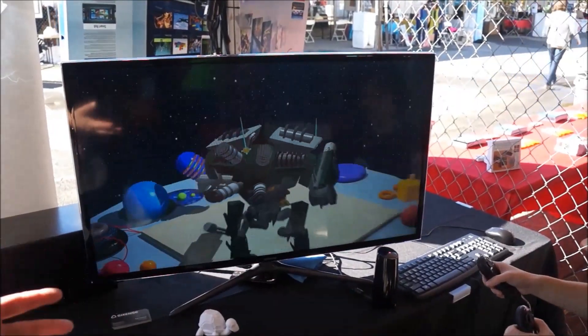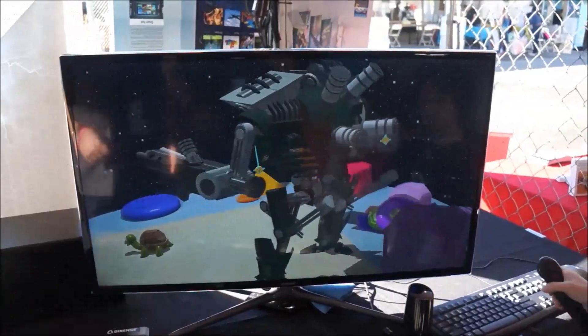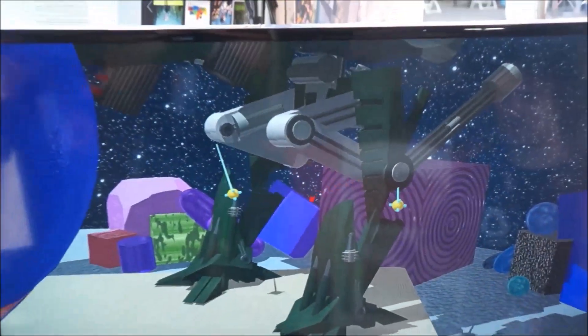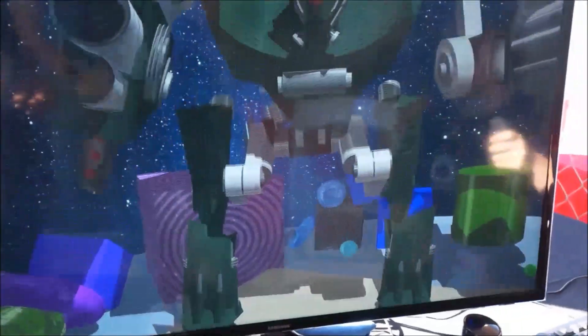He put this together. I came in after the first day and saw the legs and thought, wow, this seems to be going someplace, and told him to keep it up. And within another day and a half, this is what he had built. That's amazing.